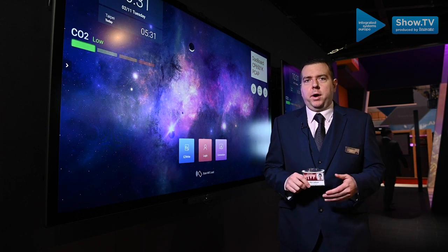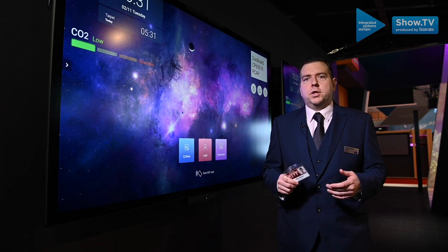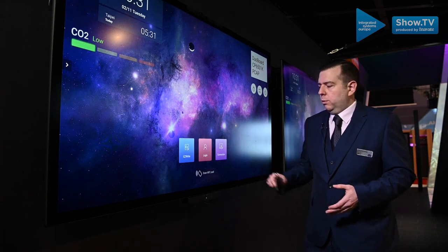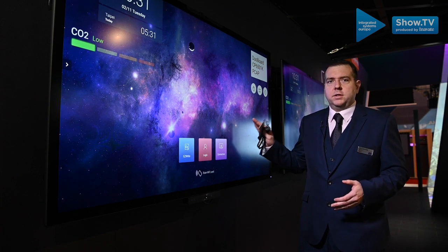BenQ has always been a pioneer in interactive technology, and with the Duo Board we're taking that a stage further. We have capacitive touch — touch now means touch on the screen.